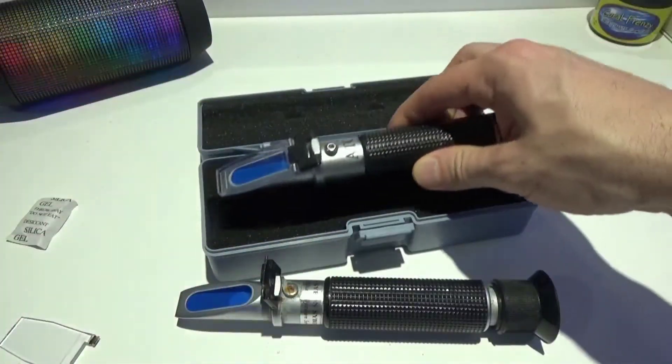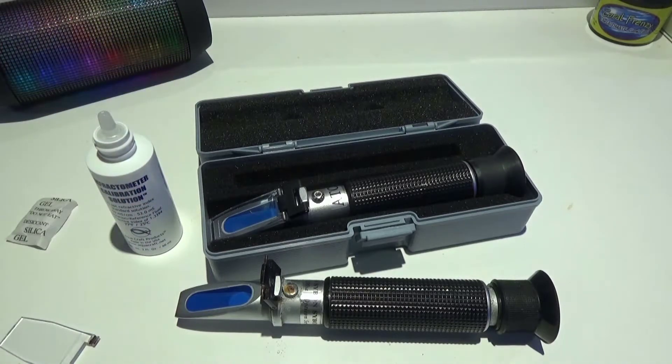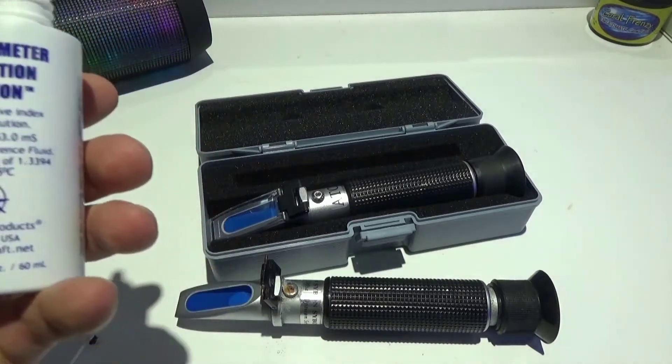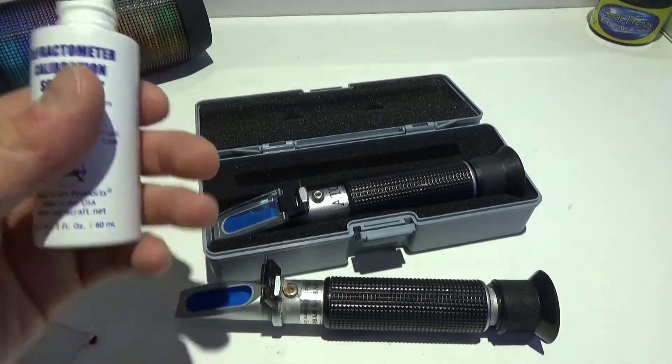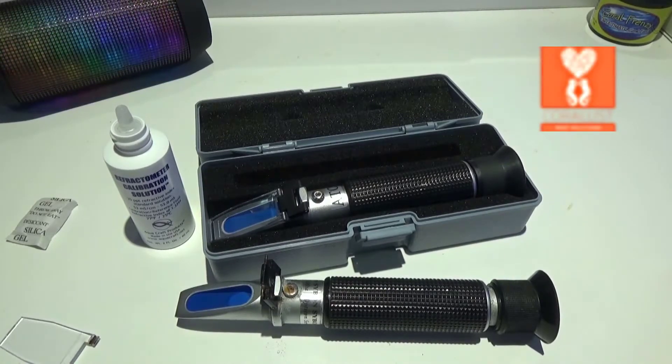It's always good to check and calibrate your equipment. If you have any questions, feel free to ask — we're always here to help. Different saltwater around the world has different salinity, and different fish and corals have different needs. Depending on what you're keeping — acros or softies — you may want a little higher or lower salinity. Lower salinity and slightly cooler temperature is better for fish because diseases don't spread as quickly. As always, thanks for watching and happy reefing until next time.